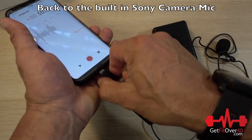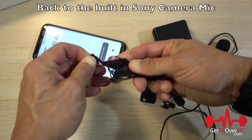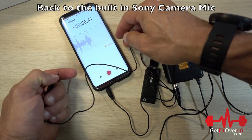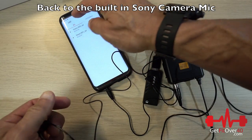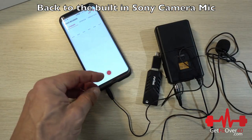That's sample number one. Let's stop the recording, unplug the FIFINE mic, and go line-in with the Rode mic. I'll save the first recording, and then we'll do another recording doing basically the same test.